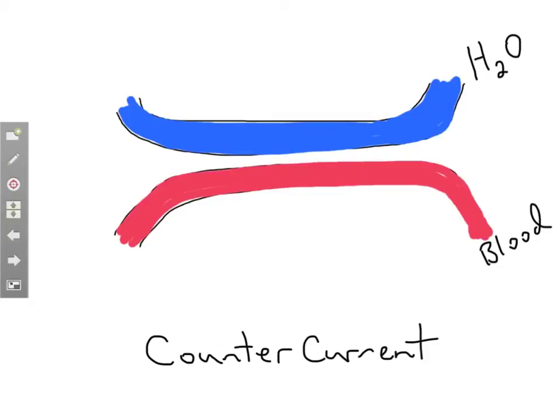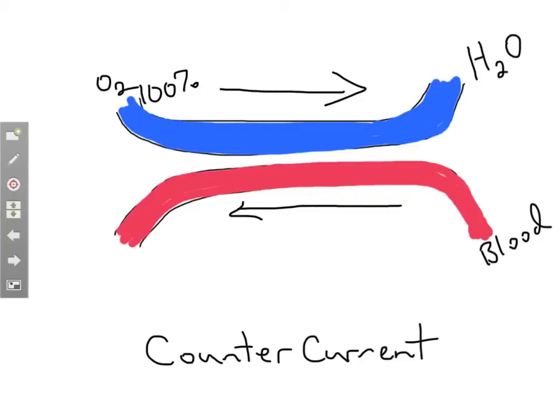So let's look at the counter current direction. If we've got water flowing one direction over the gills and the blood flowing the opposite direction within the gills, that's a counter current situation — it's going to be much more efficient. Starting again with water coming in at 100% oxygen because it's fresh from the ocean, and blood coming in again at 5% because it's depleted from supplying the rest of the cells with the oxygen they need.